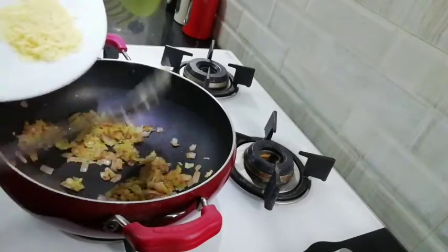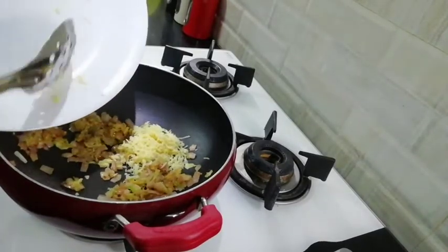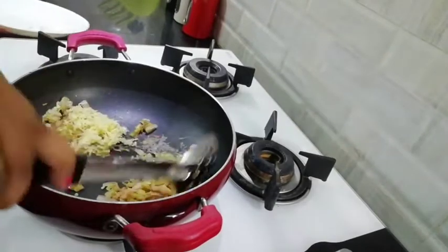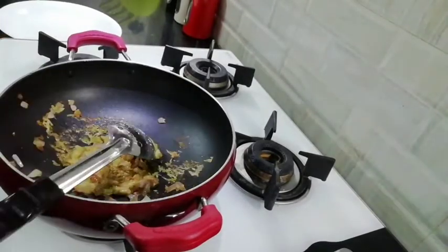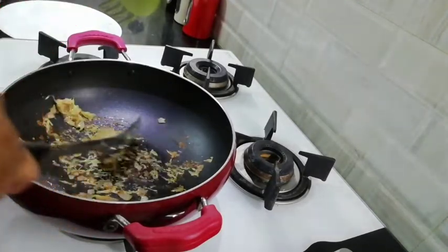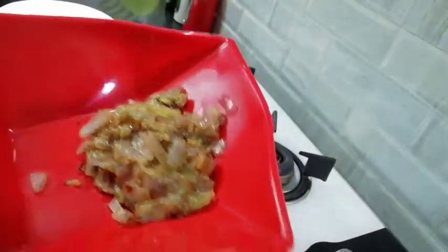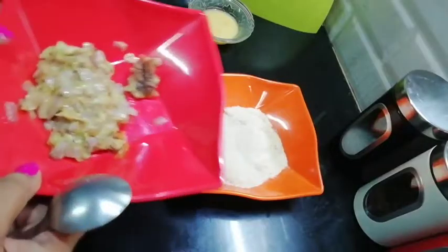Now I am going to add cheese. Friends, after adding cheese, we need to turn off the gas because it melts very quickly. Then I will remove it into a bowl. See, I have removed it into a bowl. Friends, you have seen that our filling is ready.